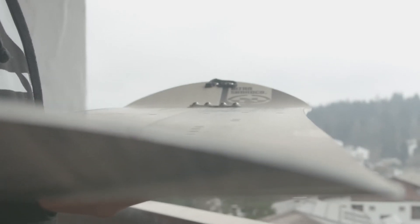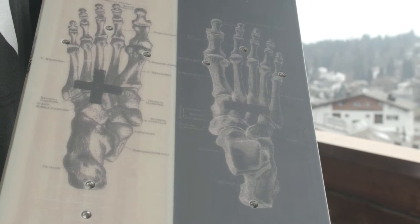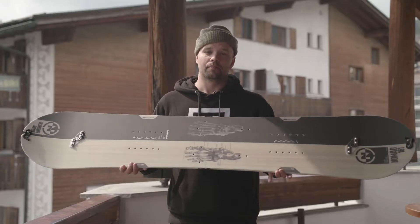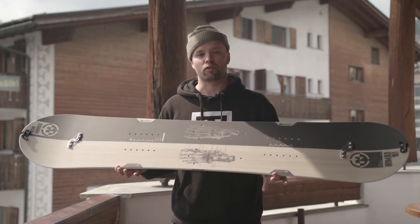That means the board is super easy to maneuver through the trees and it's going to have great float properties, so floating in pow will be no problem at all. It is a mid-wide shape, so you get a nice wider surface underfoot and you're going to get more float.